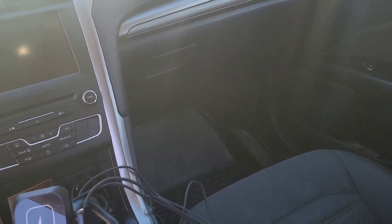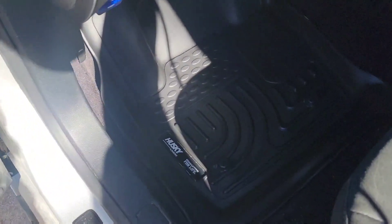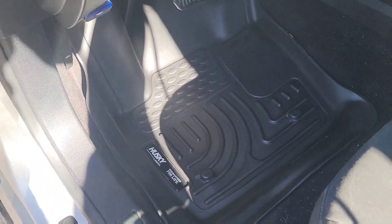Overall, yes, these are a great product. I highly recommend these Husky floor liners. This is Reviews and How To's — I'm Tyler. Please be sure to like and subscribe and we'll see you next time.